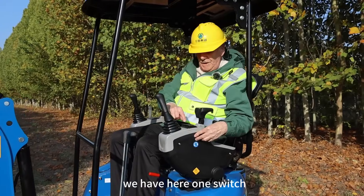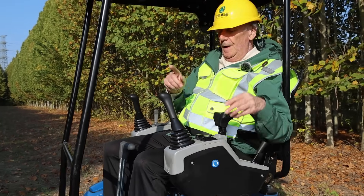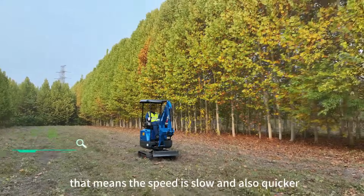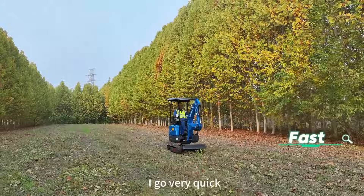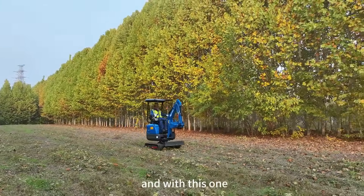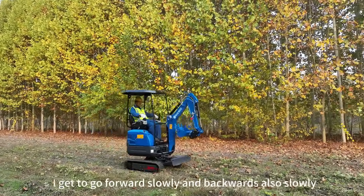We have here one switch on the control panel that is very important — it is for the speed. The speed can be slow or quicker; we have two different speeds for this machine. When I go forwards I go very quick, and backwards also very quick. And with this switch back again I can go forwards slowly and backwards also slowly.